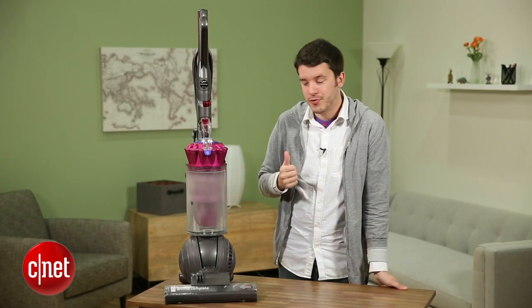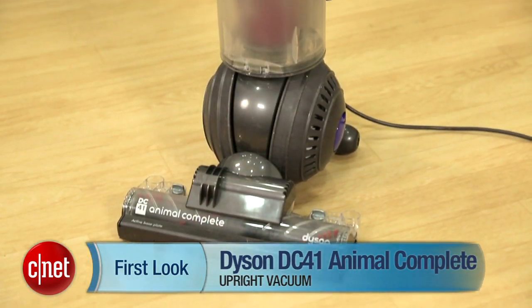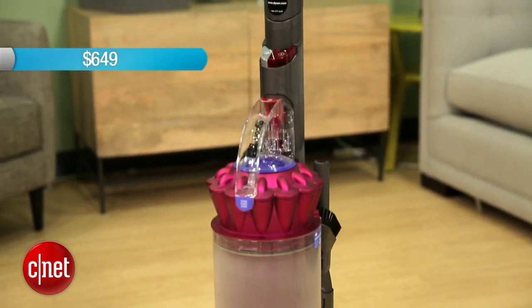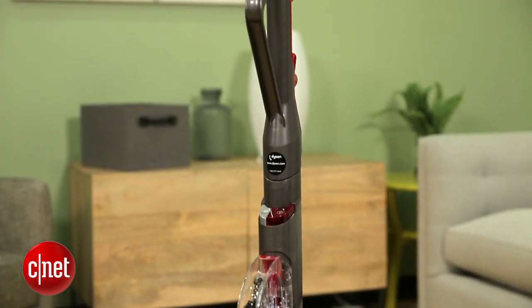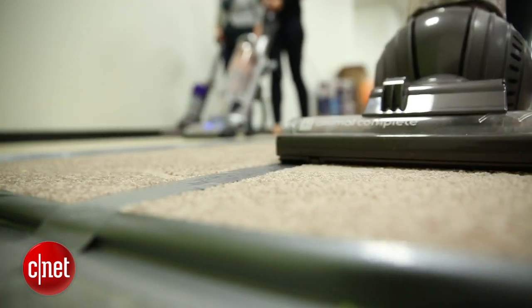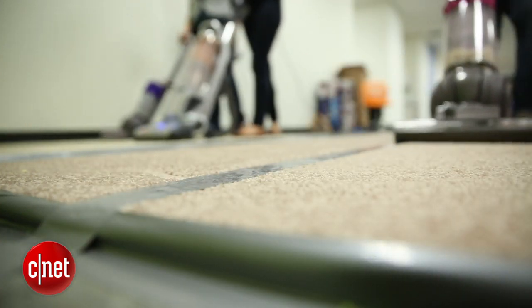Hey CNET, I'm Ry Christ and I'm here with the Dyson DC41 Animal Complete Vacuum Cleaner. This is a very, very high-end vacuum — it's $649, about as expensive as you're going to find, and it promises top-of-the-line performance. So naturally we wanted to figure out just how top-of-the-line this vacuum really is.